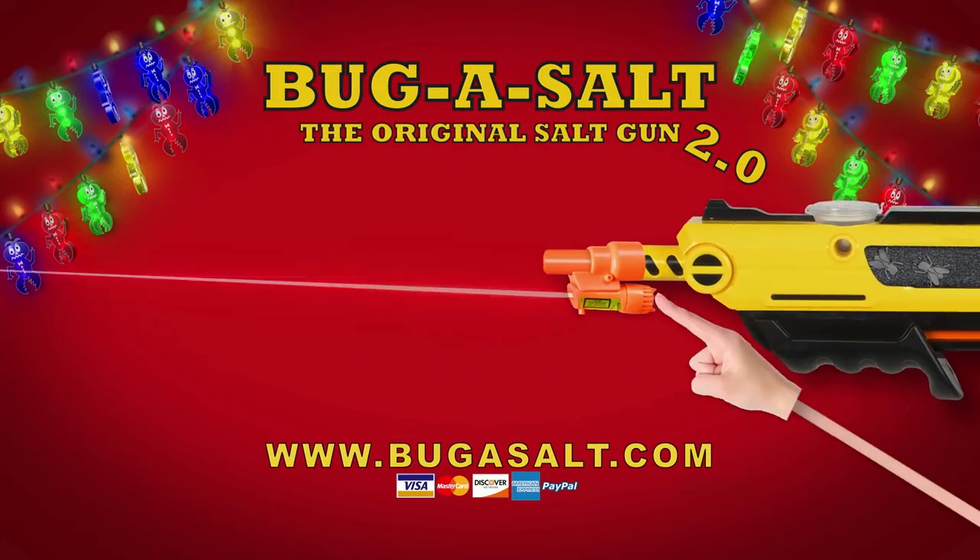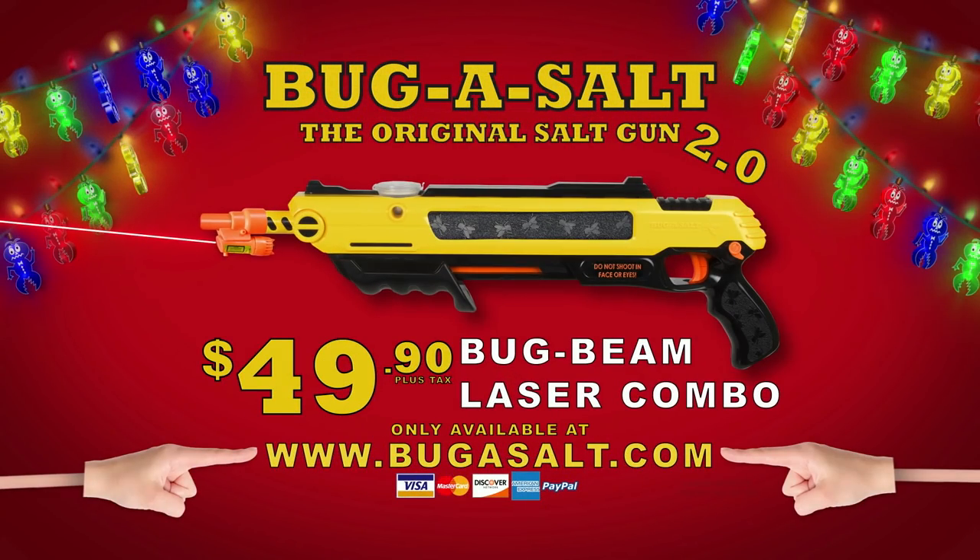Bug Bean Laser Combo, $49.90 with free shipping and handling. Only available at BugAssault.com.